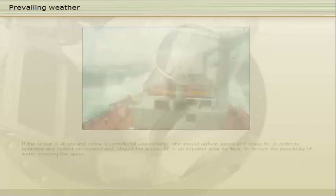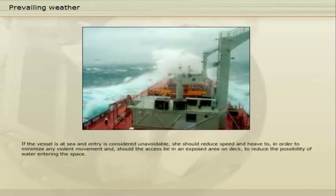If the vessel is at sea and entry is considered unavoidable, she should reduce speed and heave to, in order to minimise any violent movement, and should the access be in an exposed area on deck, to reduce the possibility of water entering the space.